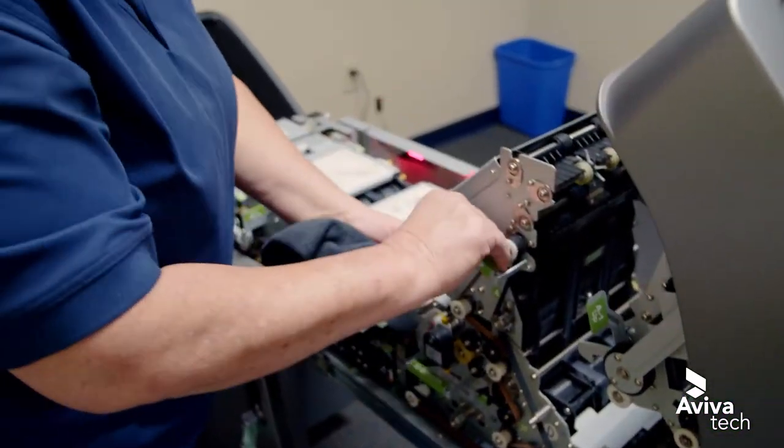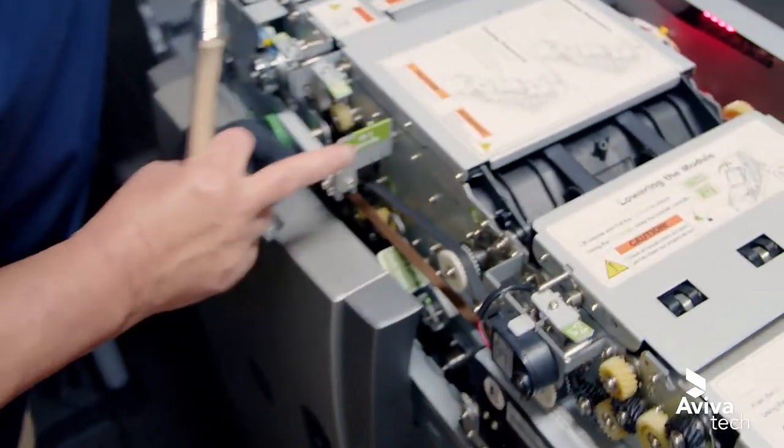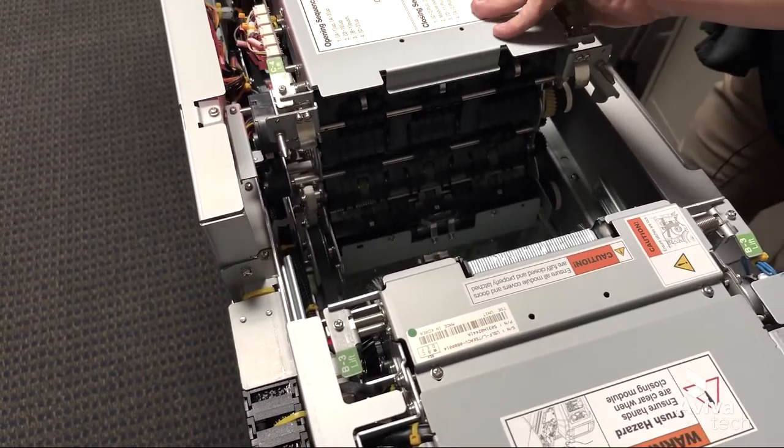Lift the cover up. And here we do number C — just pull this lever out and separate. Now we've got this apart, we can go ahead and start opening different parts of it.